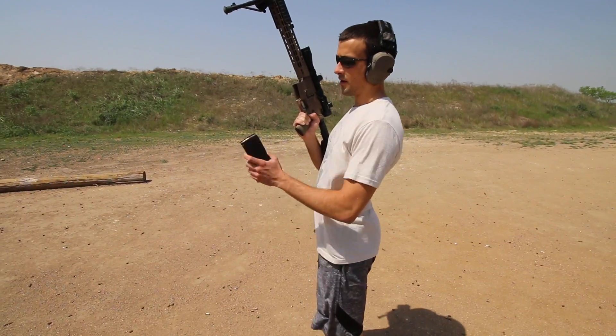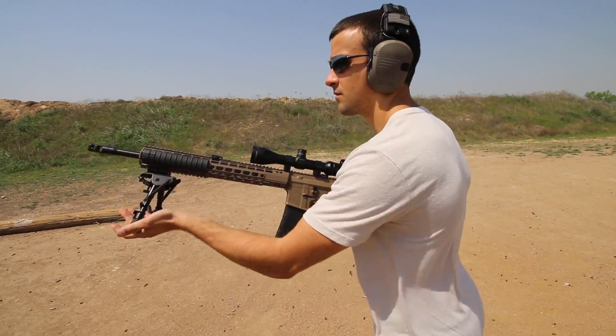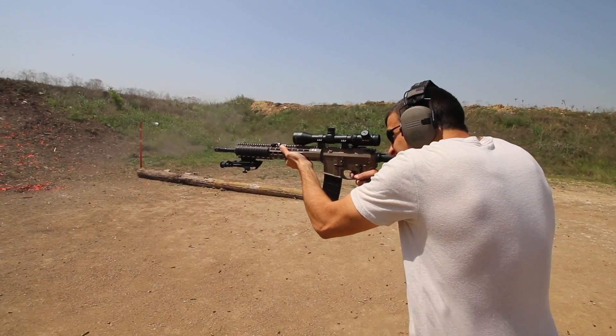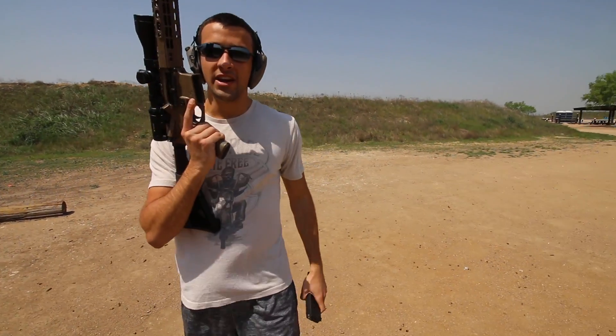That's satisfying. I've got a few rounds in here. Very nice.